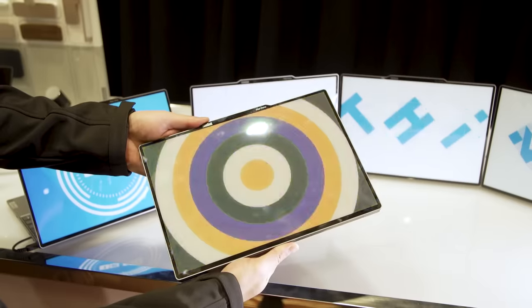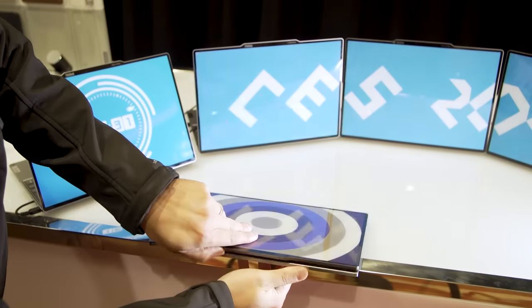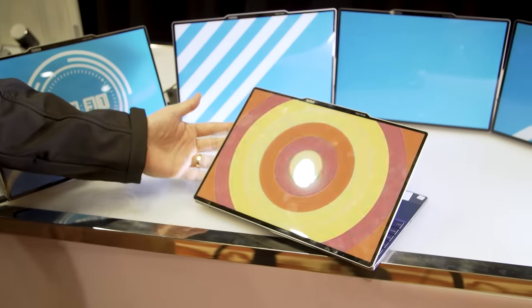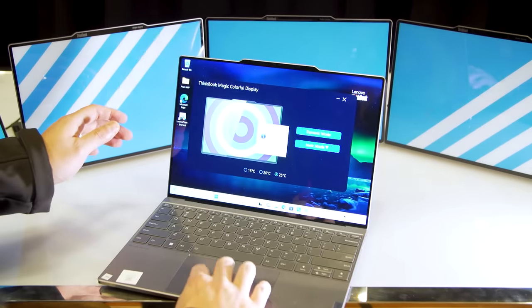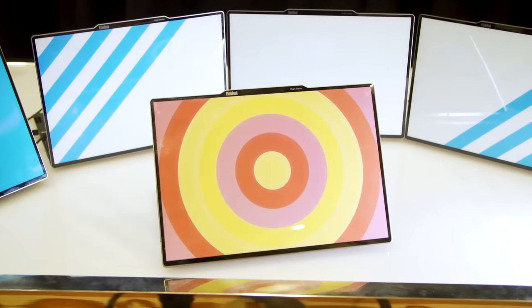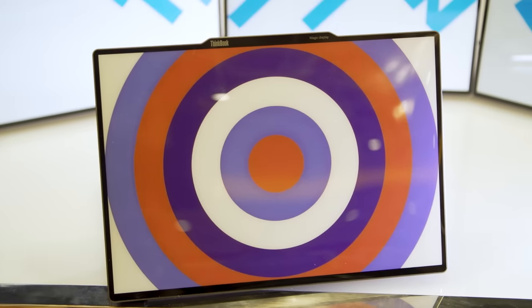Finally, there's the SBE concept version of the ThinkBook 13X Gen 4, which uses Lenovo's e-ink prism tech on the lid of the laptop. As you can see, I can flip it around like that. This allows pretty much infinite color customization options. It's really cool because this is color e-ink, which we've been waiting for for a long time, and it gives you so many options to personalize and customize the look of your system. And because it's e-ink, it shouldn't have too much of an impact on overall battery life.